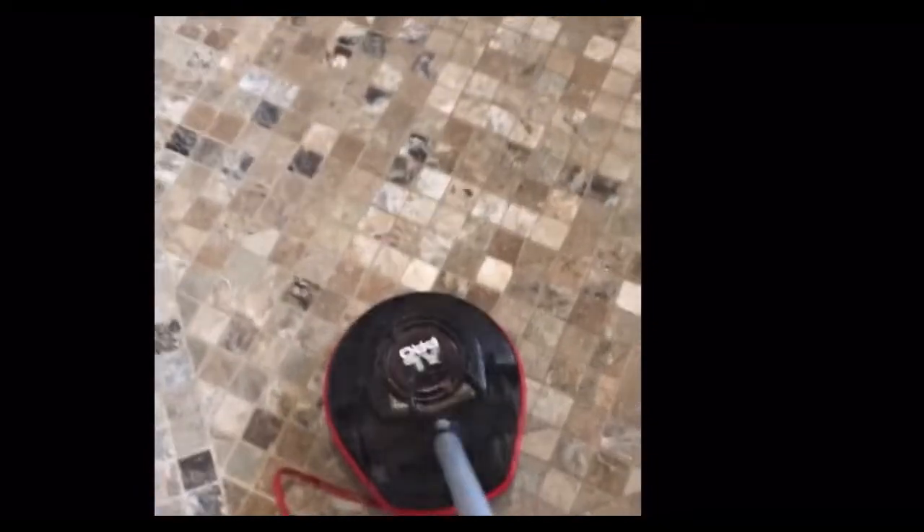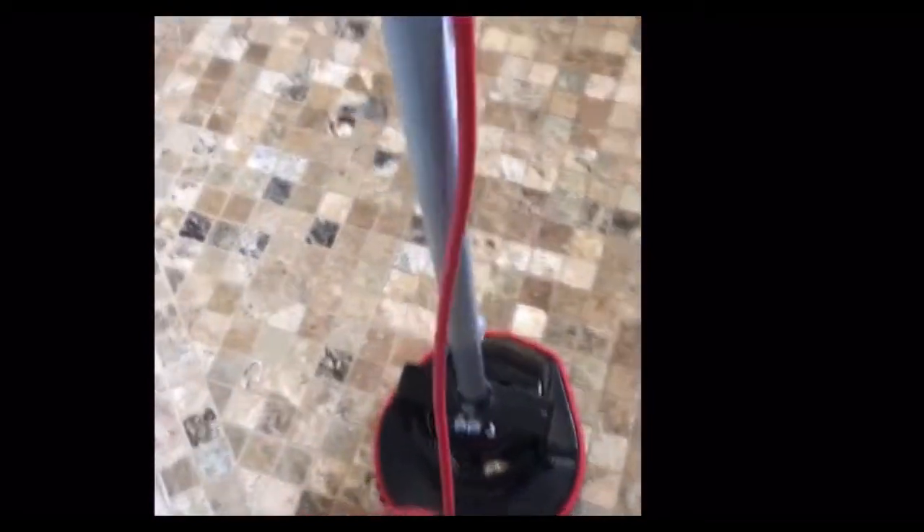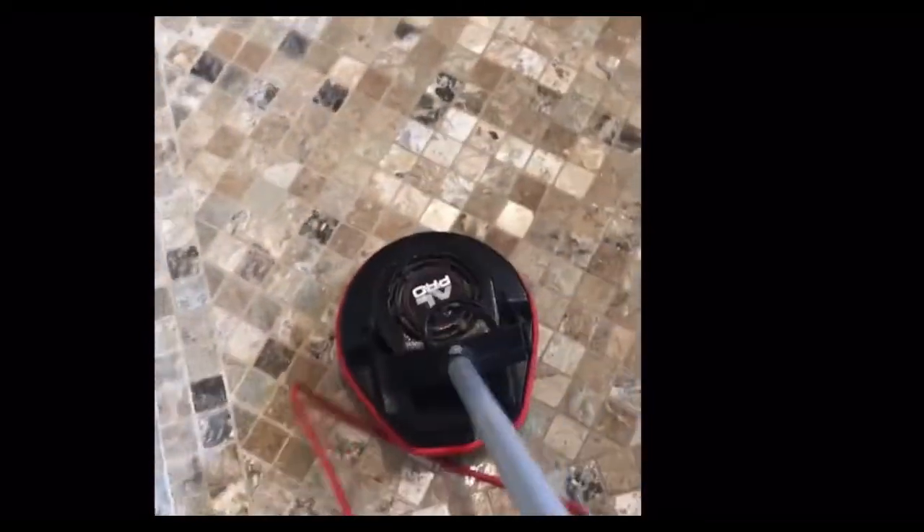Here we're doing a tile and grout cleaning in this beautiful shower. The walls are travertine, and we're going to get the floor with the auric orbiter and the black brush. We didn't want a brush that's too aggressive, and we're using a neutral cleaner. We don't want to use bleach or any kind of oxidizing cleaner because we don't want to leave a haze on the brown grout lines or cause any damage to the travertine on the wall.